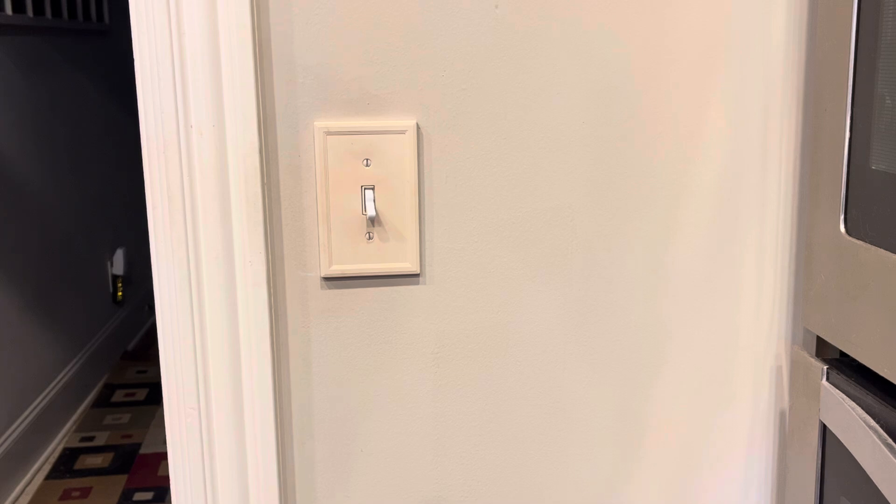The first step is to locate your breaker and turn off the switch. I'm going to go find the circuit breaker, turn off the switch for the kitchen lights, and then check it with my voltage beeper.